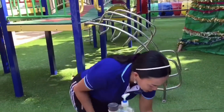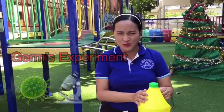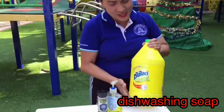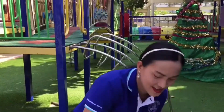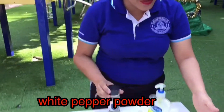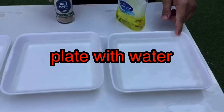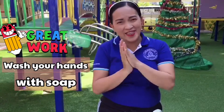Now I'm going to show you an experiment about germs. So this is a dishwashing soap, and I squirt some in here. I have here a white pepper powder and a plate with water in it. I put some water. It is very important to use soap when you wash your hands to take away the germs.